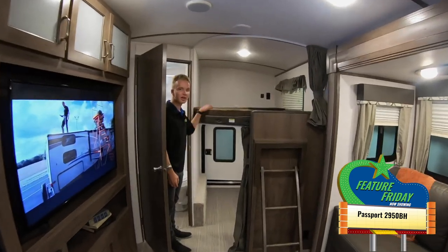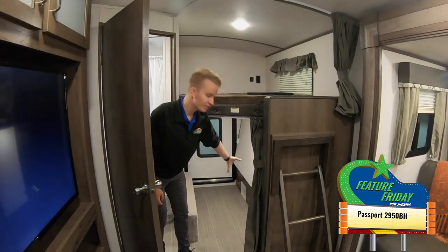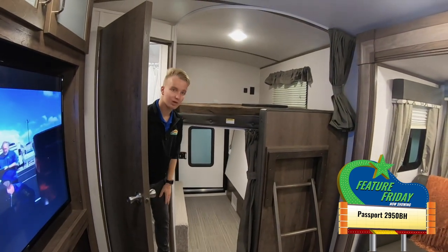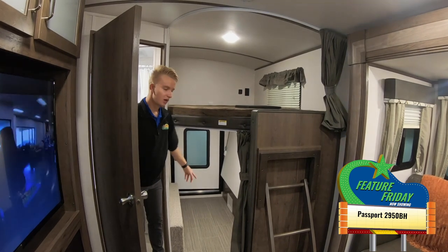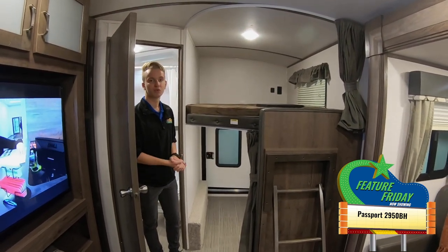You can see that they're kind of oversized bunks back here — the larger bunk on top, and then you have another bunk down below as well. It's folded up so you can't see it, but the reason we have it folded up is so we can display the door back here. You can have some bikes come in there, some chairs — it's great for storage as well.